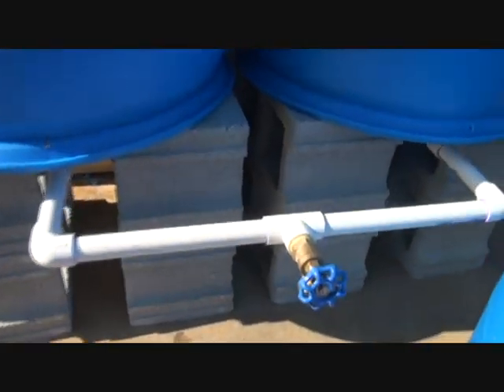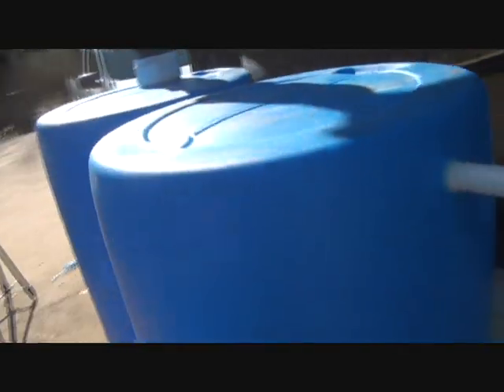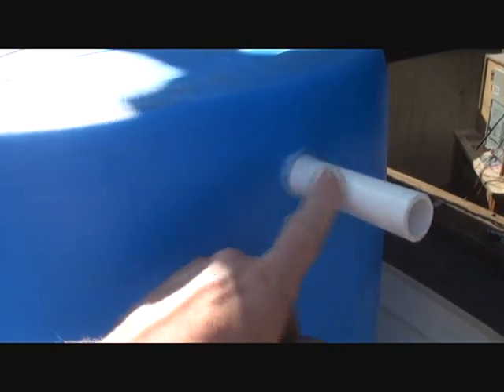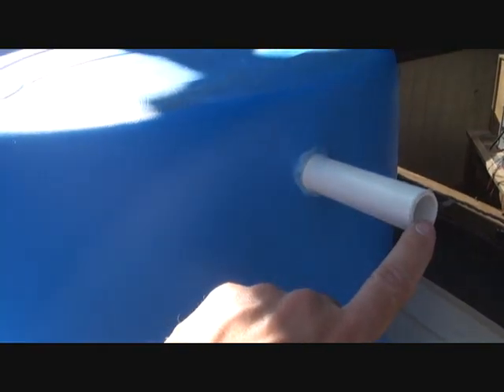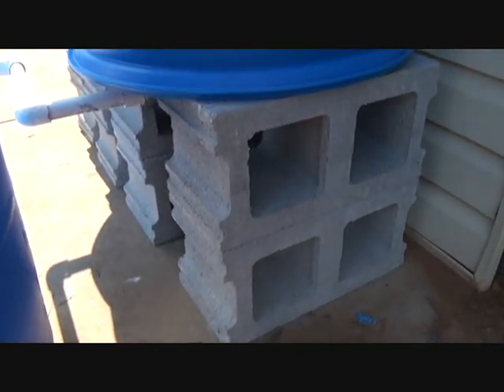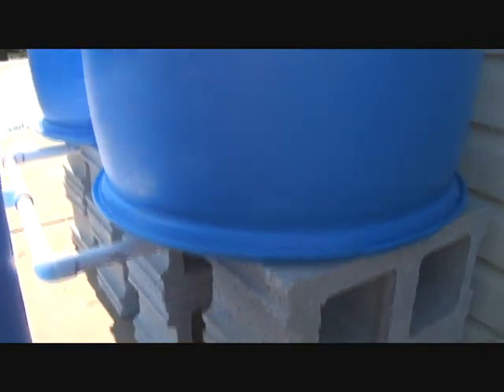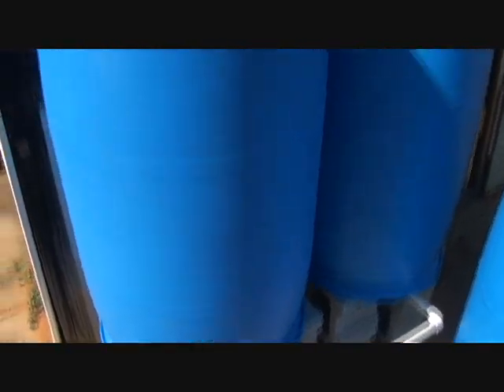One thing you'll need is a pressure release. The open inlet here acts as a good pressure release since air can come through. I also put an overflow runoff valve here, and I'm going to keep a bucket below it in case it overflows so it can pour out. I also wanted to get the barrels up off the ground, so I used four cinder blocks under each barrel. Once filled, these barrels are going to be pretty heavy, so you want something substantial and level underneath them.